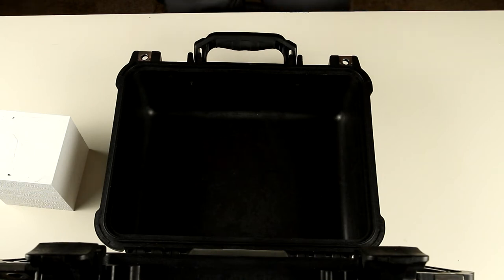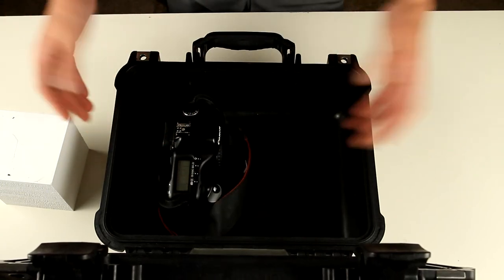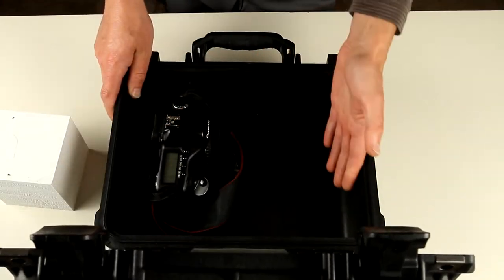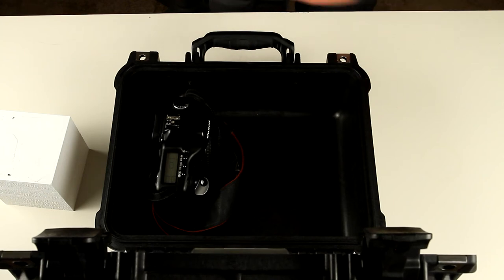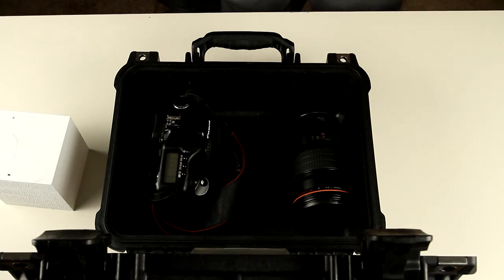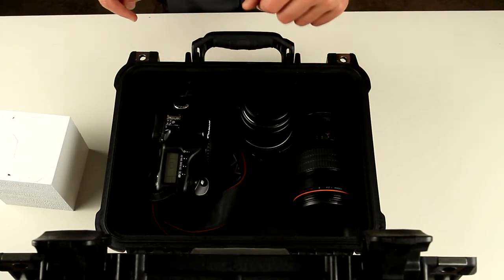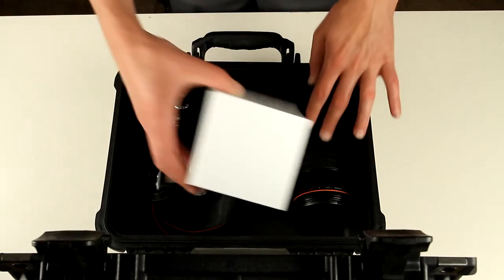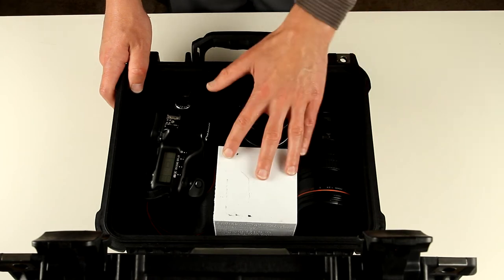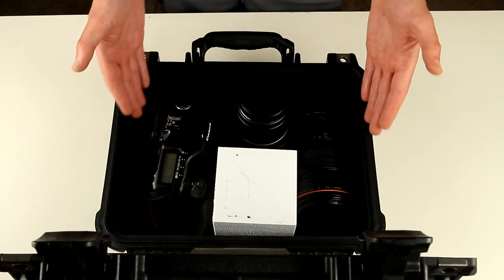For example, I have this DSLR — this is a Canon 5D — and as you can see it perfectly fits and the lid closes. But we still have tons of space. This is a 200 millimeter Canon lens, and still lots of space. This is a 17-85mm Canon zoom lens — and again, I still have lots of space, roughly another hundred cubic millimeters can fit in here.